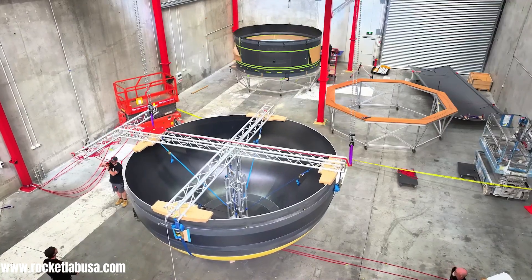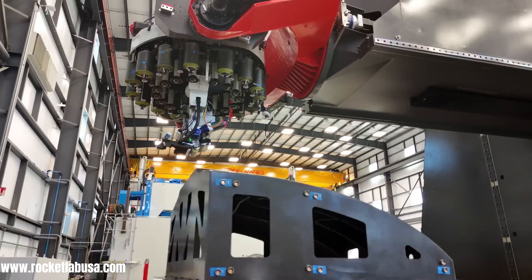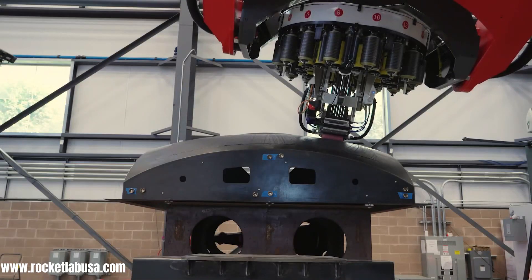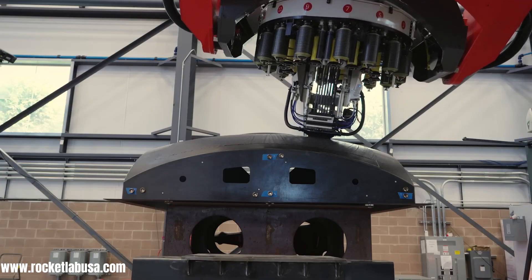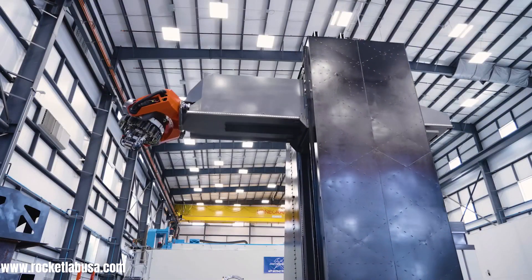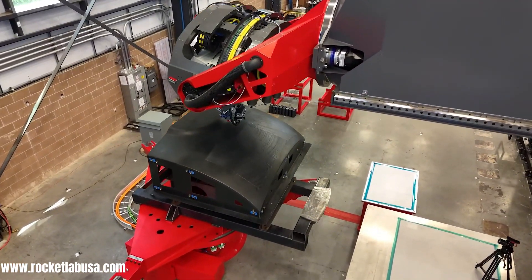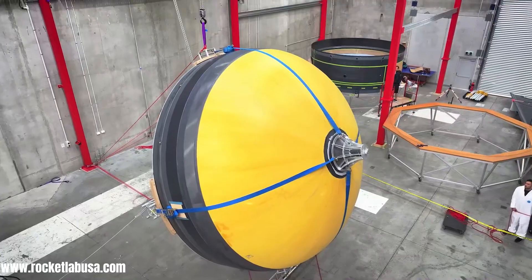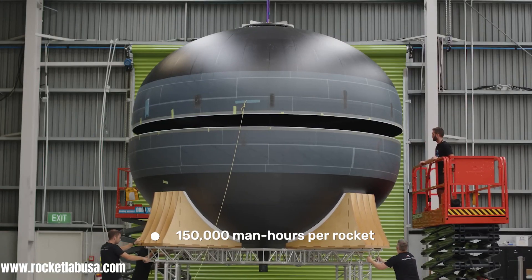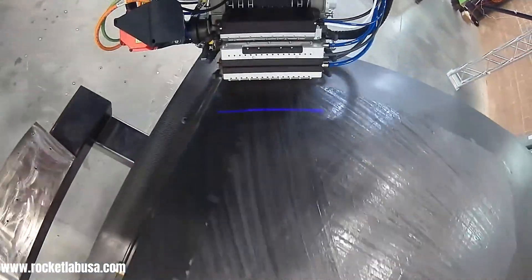Rocket Lab's innovative approach to rocket manufacturing centers around the world's largest automated fiber placement machine. This massive machine, towering at 12 meters and weighing 75 tons, precisely lays down carbon fiber layers at 100 meters per minute, creating the complex structures for their Neutron rocket. Integrated real-time inspection ensures quality control, while automation drastically reduces production time, saving an estimated 150,000 man hours per rocket.